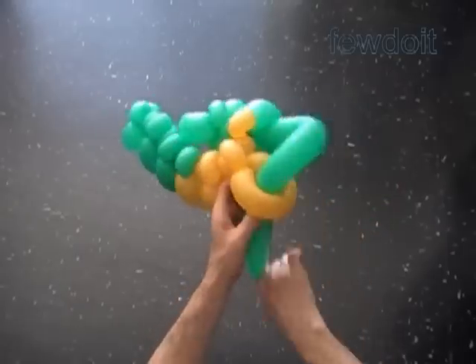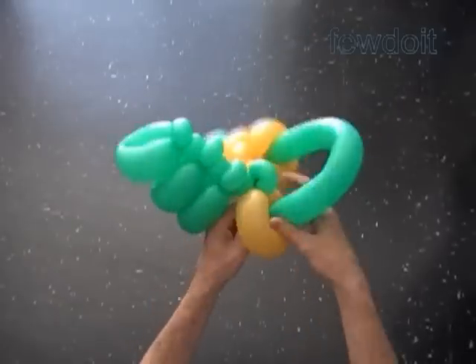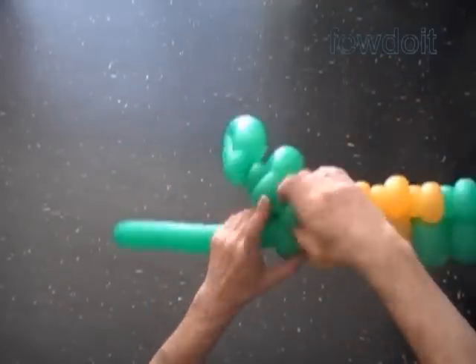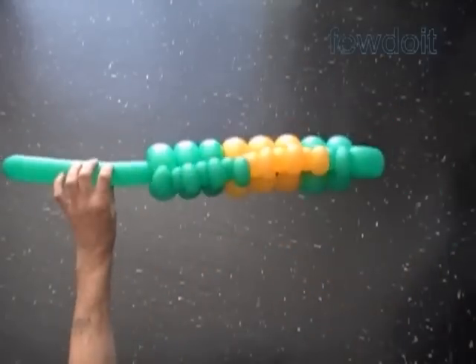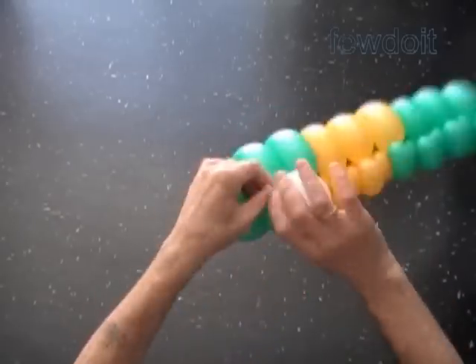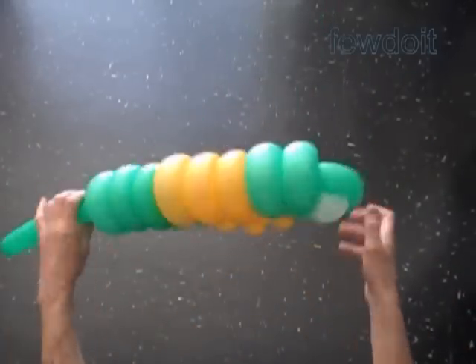Force the end of the balloon through the loop of each section of the body. We work from the last section to the first section. Our sculpture is going to have quite a long tail — we can keep it and use it as a handle. I have prepared an eye bubble in advance, so now we just have to attach it the same way as we did previously.